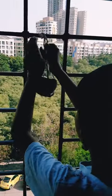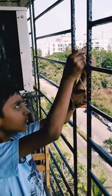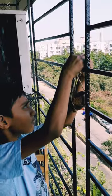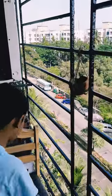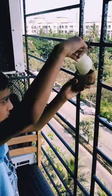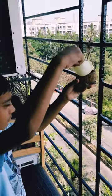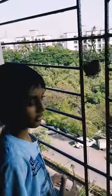Then try it. Here I have some bird feed — put it in the bird feeder, and now the bird will come and eat it. Thank you.